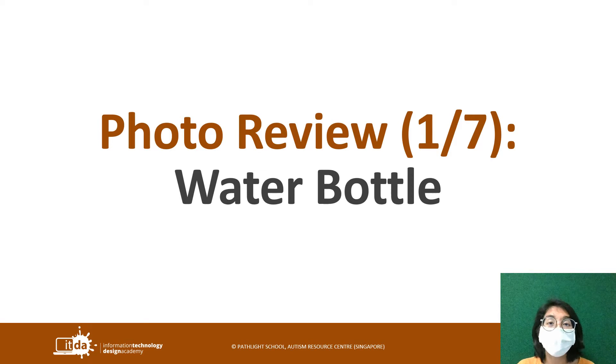Last week we took pictures in the lab and there were seven common things that we took. The first one is a water bottle. Let's take a look at two pictures.